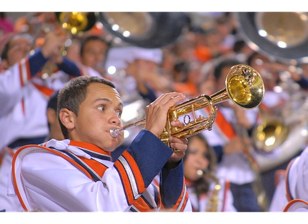Traditional trumpets aren't ideal for marching band because they are heavy and have restriction of the range and tone.